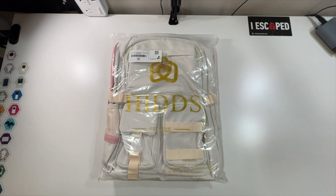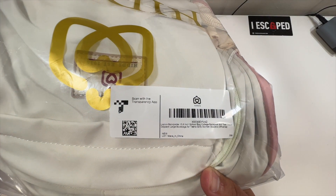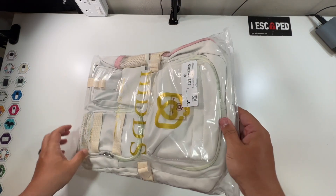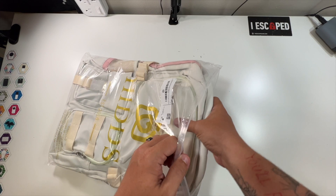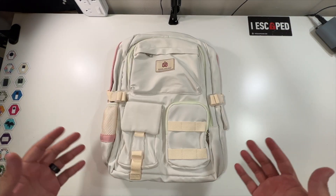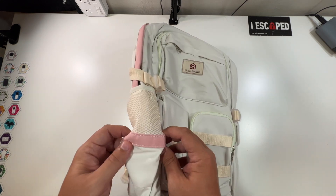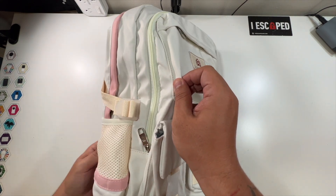For today's back-to-school unboxing, we have a nice new backpack with a little company logo on the front. This is a 15.6-inch laptop backpack that arrived in a nice sleeve — we purchased this ourselves, it was not sent to us by the company. I love the colors: there's a nice lime green, a pinkish color, and everything else is kind of a whitish beige.